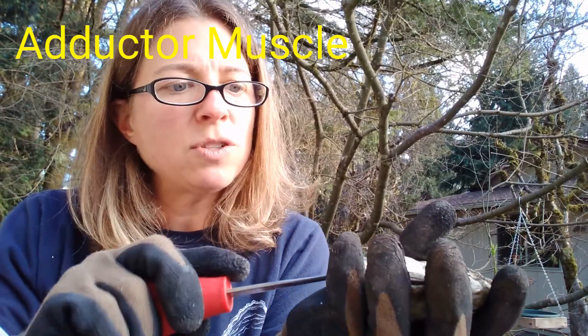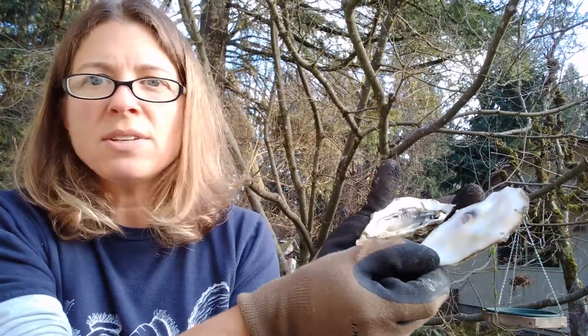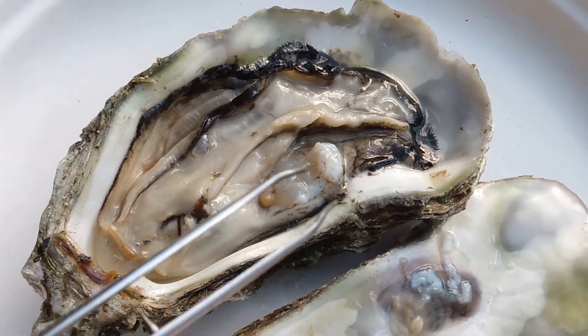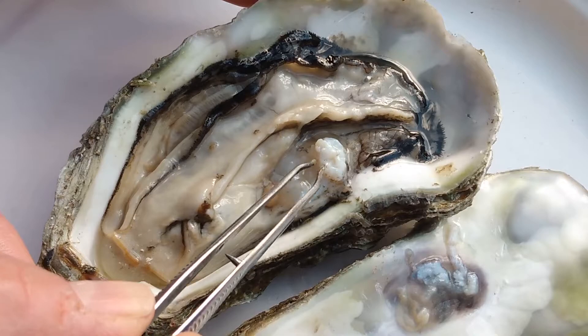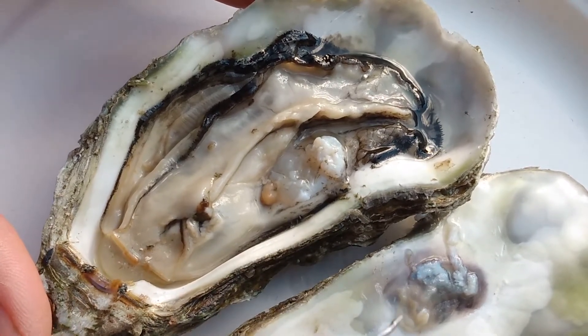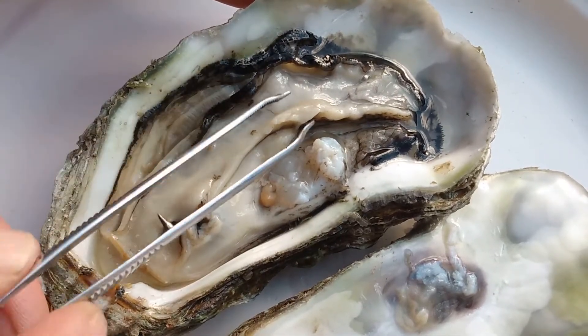But it still won't open — the two pieces are still kind of stuck together — and that's because they're held together by a very strong muscle called the adductor muscle. So then you have to cut the adductor muscle, and once you cut through that you are able to open up the two shells. When you open it up, the first thing you'll notice is the adductor muscle — the really strong, firm muscle — and it attaches to the other shell and helps hold the pieces together.